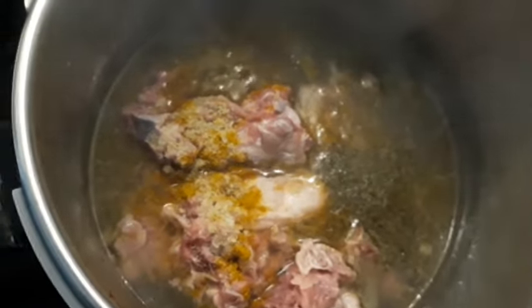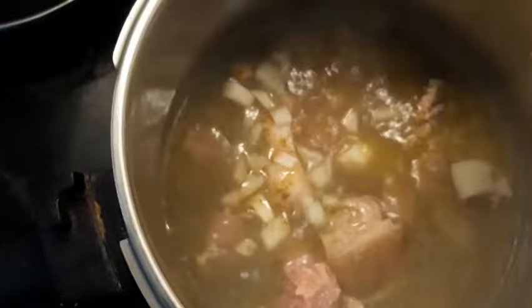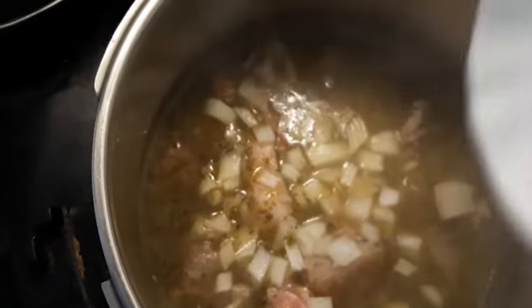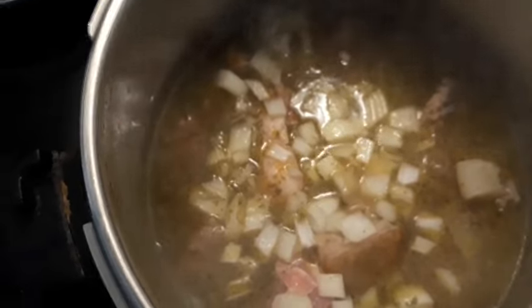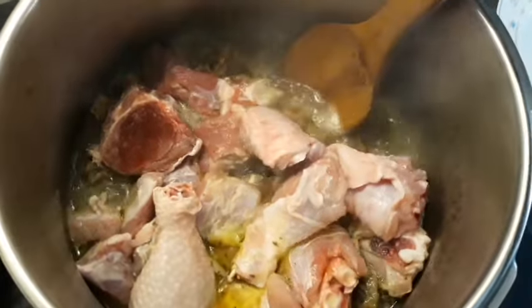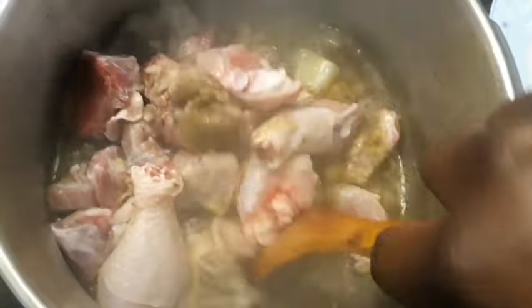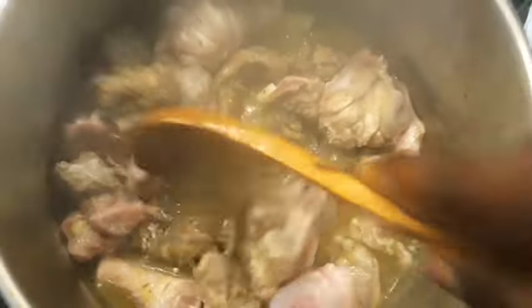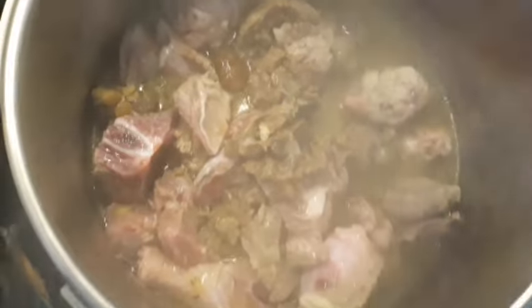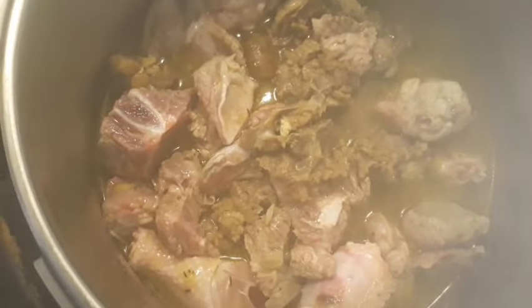Let's leave it for about 20 to 30 minutes to cook. At this point I'm adding my onion as well. After 20 minutes I'll be adding my beef meat. I just added my beef meat and the turkey and chicken, because the goat meat is almost done. I'm adding those so that everything will cook together. Let me add some fire to it so everything cooks at once.